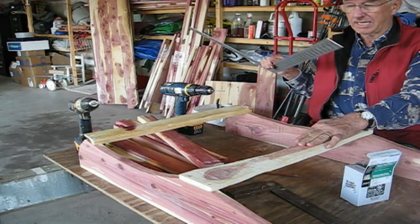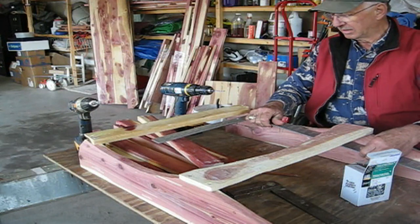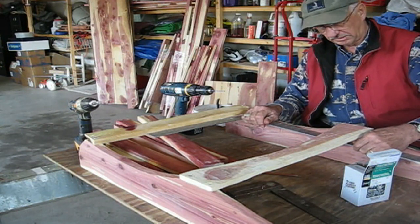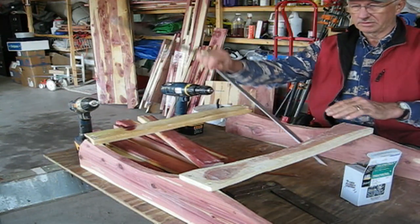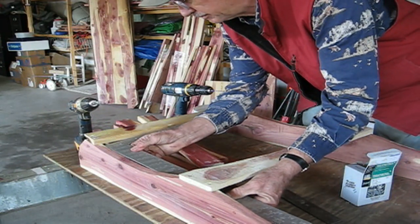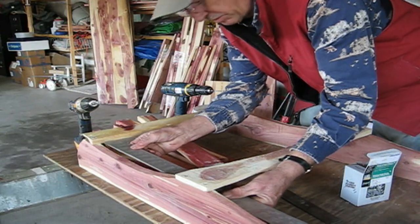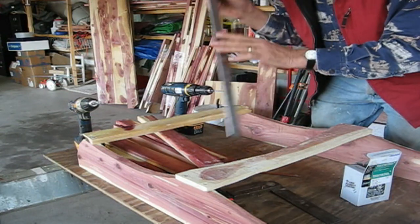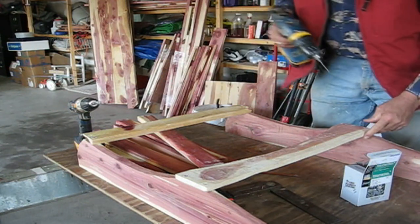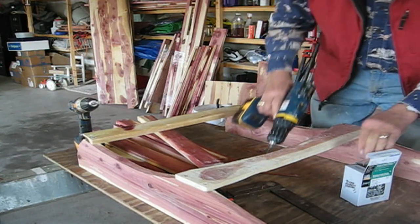Now we have the back slat in place and seat slat number four in place with one screw. We'll use a square to see if things are square — it appears to be good on both sides. So now we'll add another set of screws to hold everything in position.